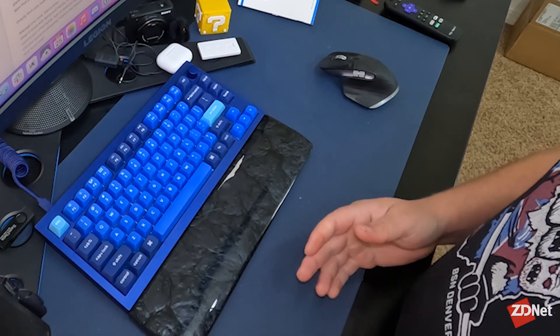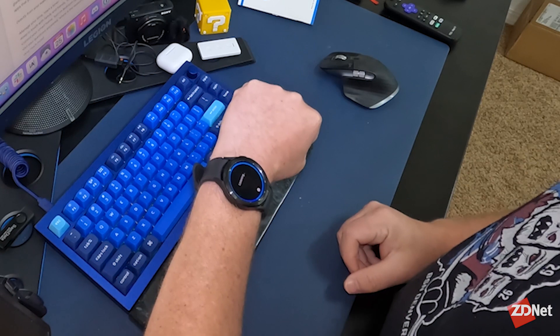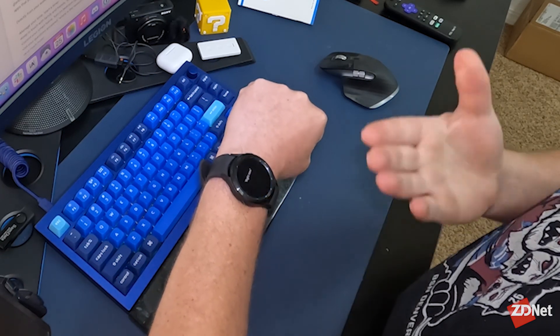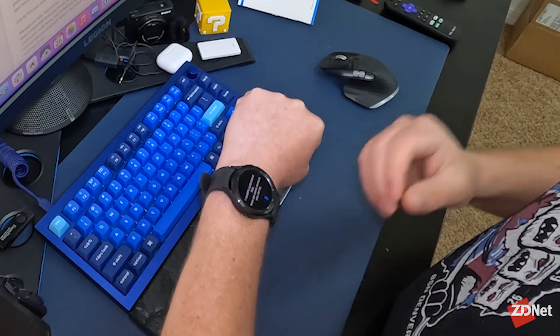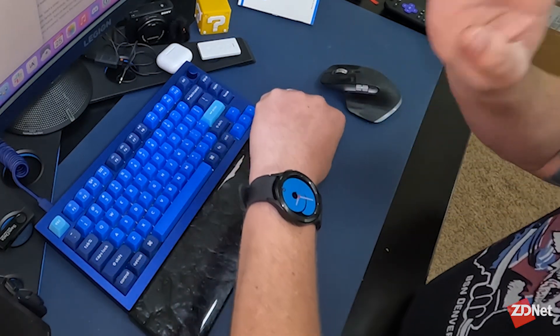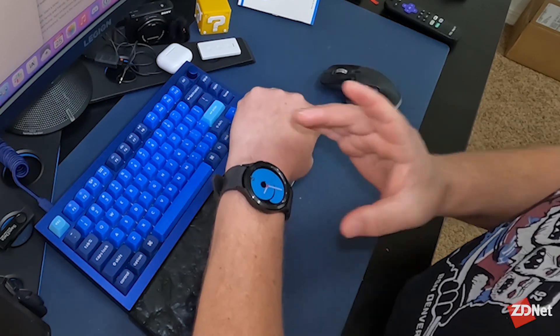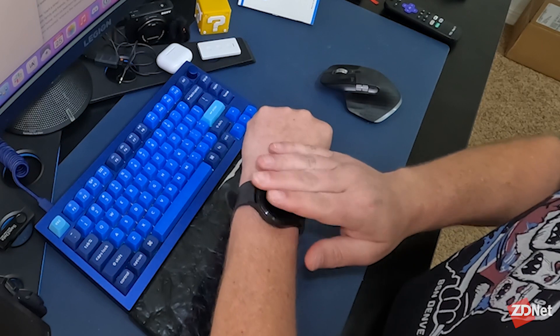I'm going to set my phone aside and go back to the watch. Right now, if I press and hold the home button, Bixby shows up — and we know Bixby doesn't understand a whole lot. So I looked up how to set Google Assistant as the default personal assistant and replace Bixby on this Galaxy Watch 4.